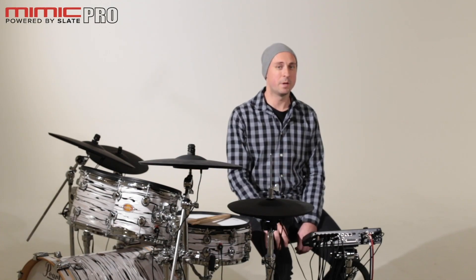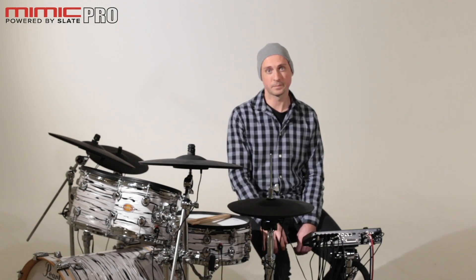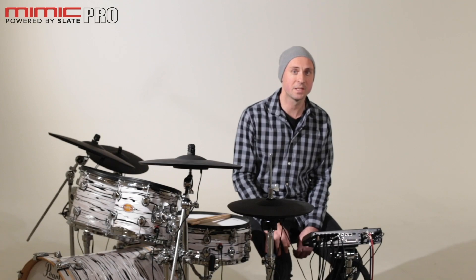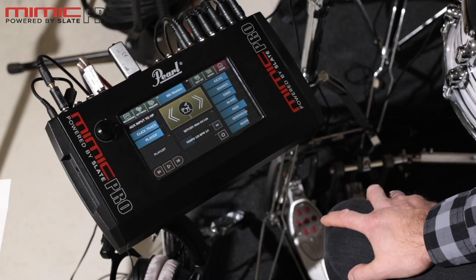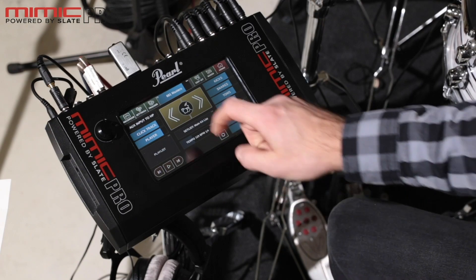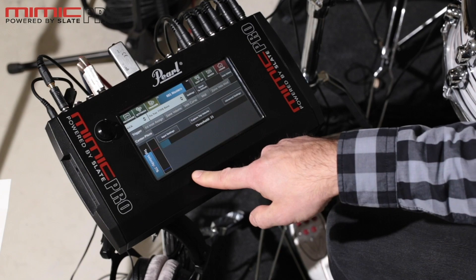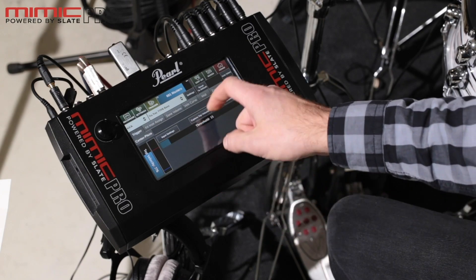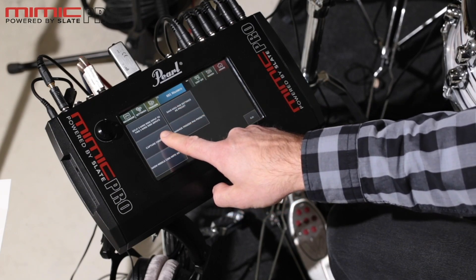The Pearl Mimic Pro has a great feature called crosstalk suppression that will avoid this problem. You will find it in the trigger settings. To use the crosstalk suppression function, press the 'Capture Crosstalk' button in the settings menu within the trigger settings screen, which will take you to the menu. Here we have 'Capture Crosstalk'.